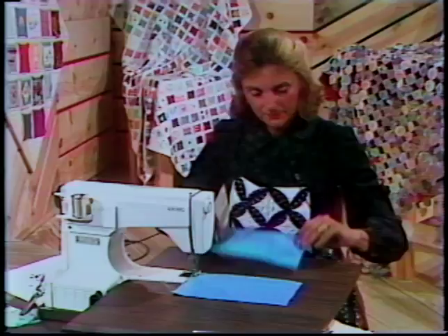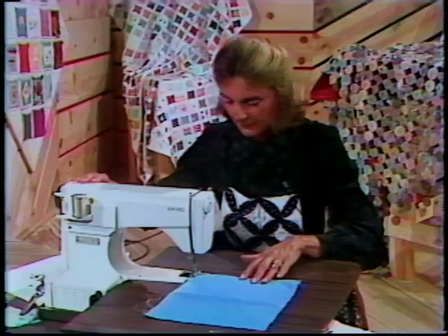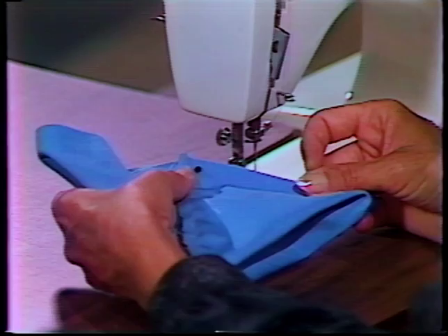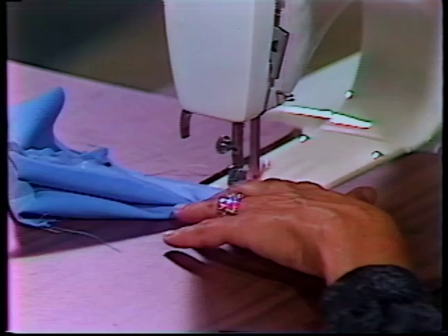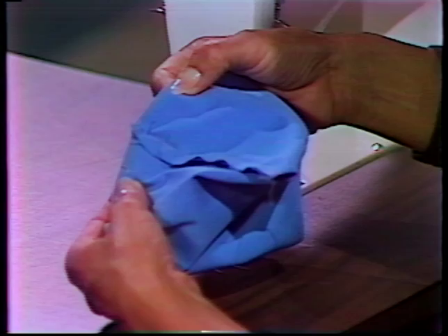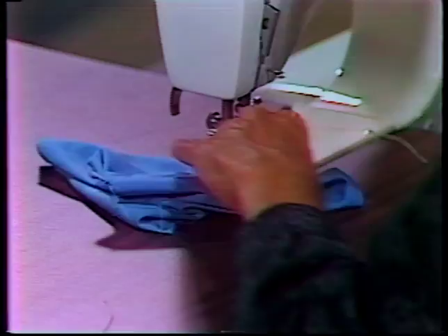I'm just doing two in a row now, but keep in mind if you were doing a whole quilt, you might want to do this mass assembly style. Once you have those two put together, you're going to open up your rectangle and let these two seams meet. Leaving about an inch and a half opening in the middle, machine stitch that quarter of an inch all the way out to the end and backstitch. You might ask yourself, why don't you just sew all the way across and then turn it inside out? What's going to happen then is your corners will not be perfect, and that's important.